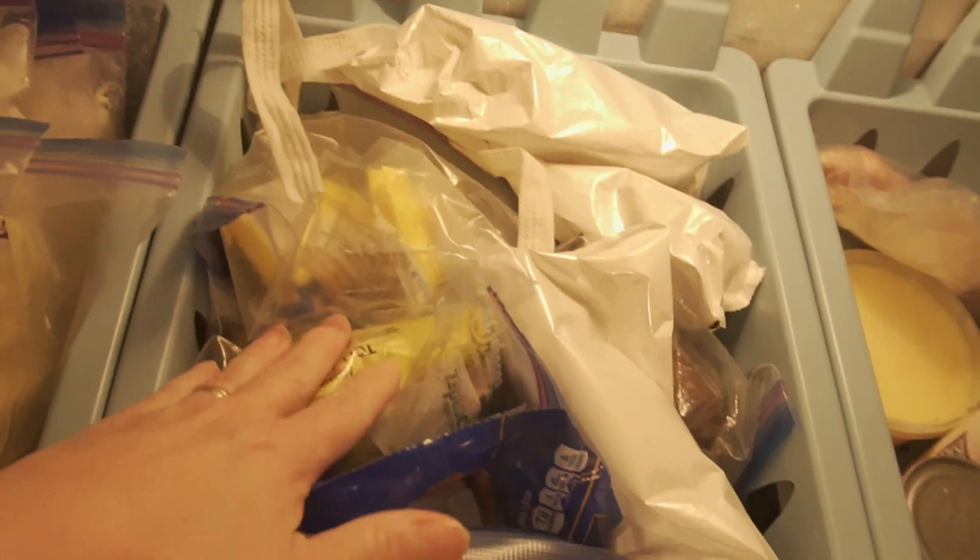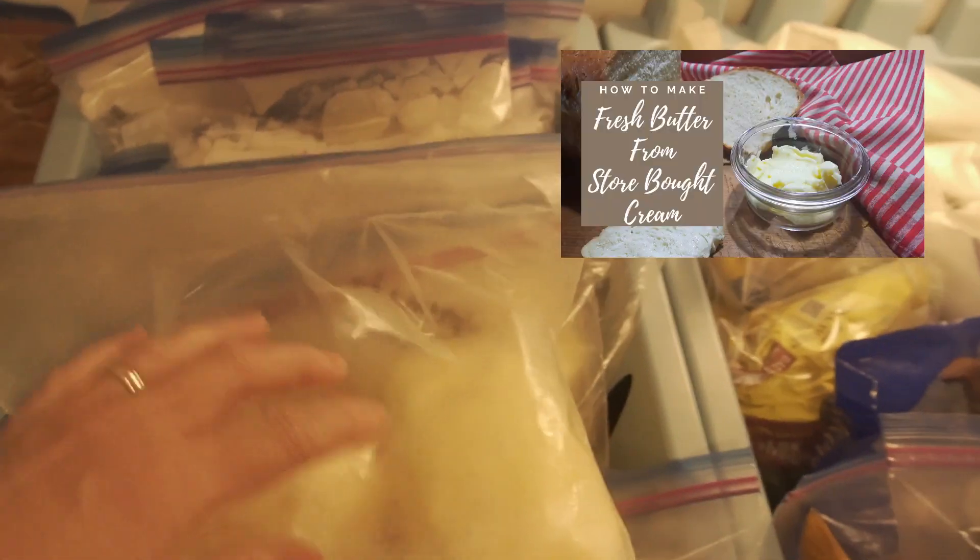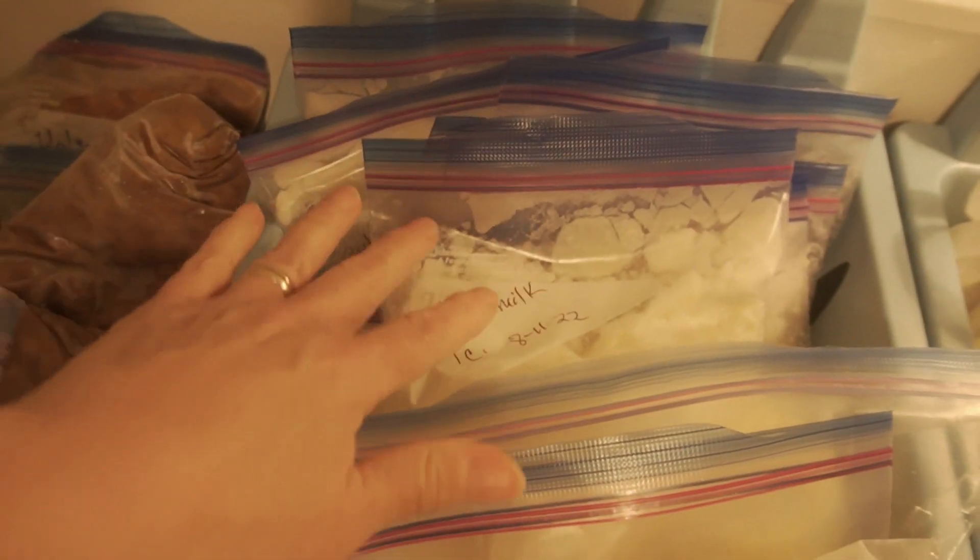This is all baking items — nuts, chocolate chips, and what have you. And then this one is all homemade butter, lots and lots of homemade butter that we made this year, and buttermilk from making the butter.